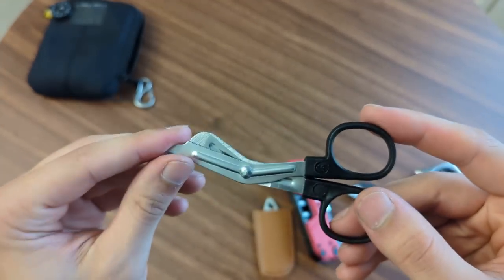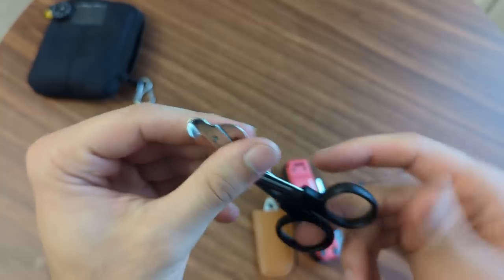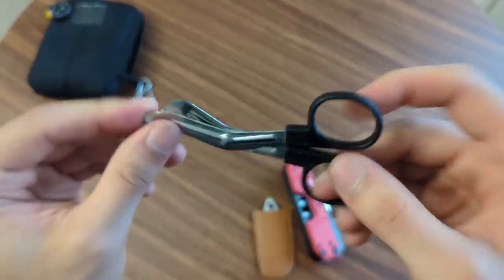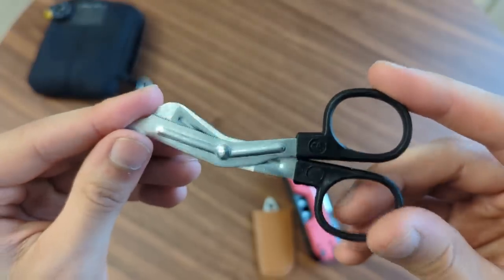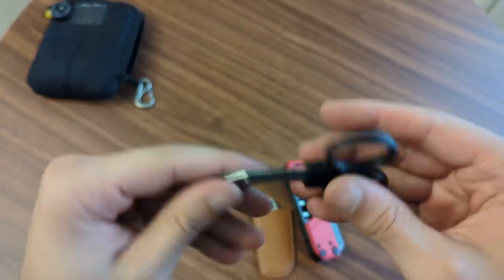These aren't the scissors you'd use for trimming nails, but for cutting fabric, rope, or zip ties without a knife, they're awesome. You can cut through a ton of stuff with them. I like to have a nice sturdy set of scissors, and these weigh almost nothing — they're so lightweight.